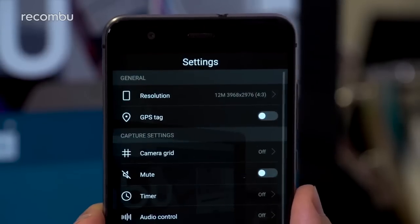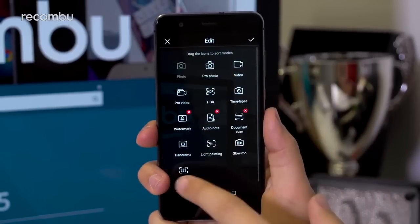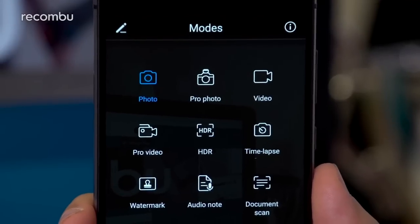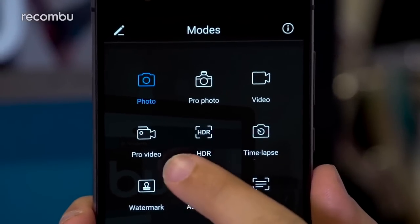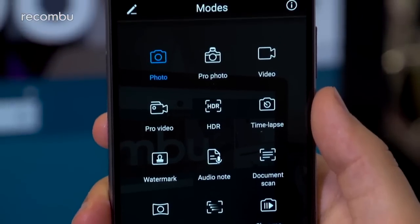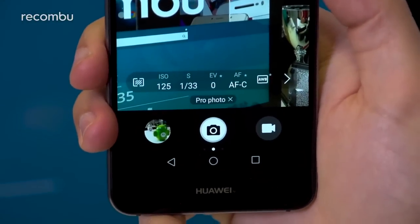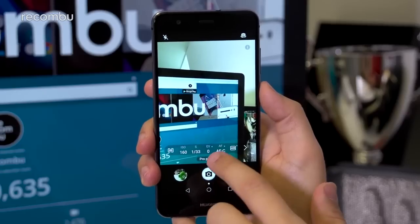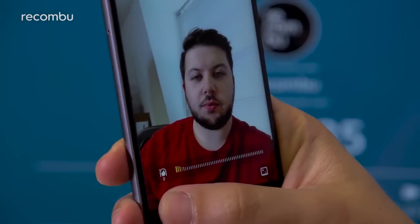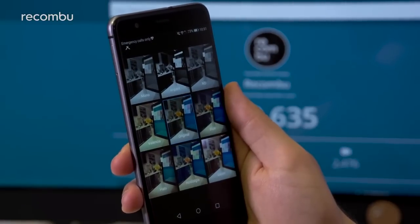The main viewfinder isn't too busy — some 13 modes are just a swipe to the right, with camera settings accessible by swiping left. You can download more modes and edit their order via the pencil icon, making the experience personalizable. Unique native offerings include pro video mode, watermark, and All Focus, which lets you refocus shots after capture. More conventional but useful inclusions like manual control and HDR shooting are also available. Beauty mode can be applied using either the front or back camera, along with real-time filters.